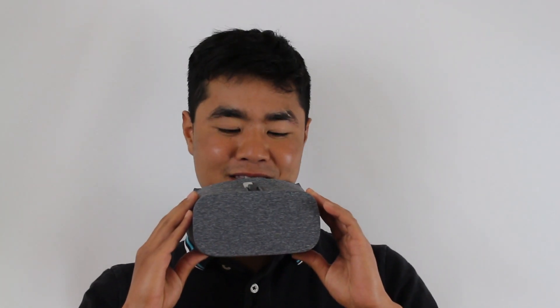Hi, I'm here today with Ricoh Theta to teach you guys how to take a picture with this, upload it to Google Photos, and then view those 360 degree photos with Google Daydream using the Google VR.